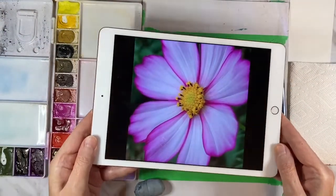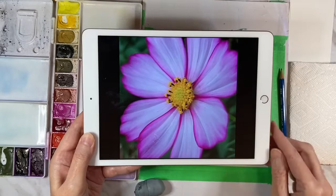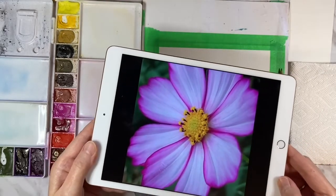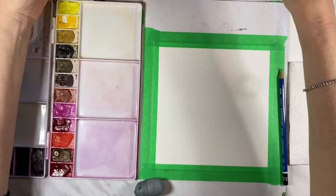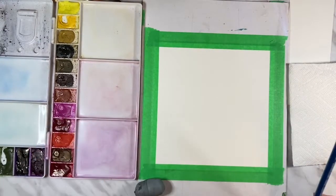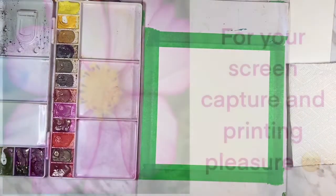I have a reference photo I found on the internet — I just thought it was really pretty and I liked the square format and the fact that it was kind of cut off on some edges. I thought that would make a really cool painting, and I have done no practice on this so fingers crossed. I'll pop that picture up on the screen at the beginning so you can take a screen capture of it if you want.